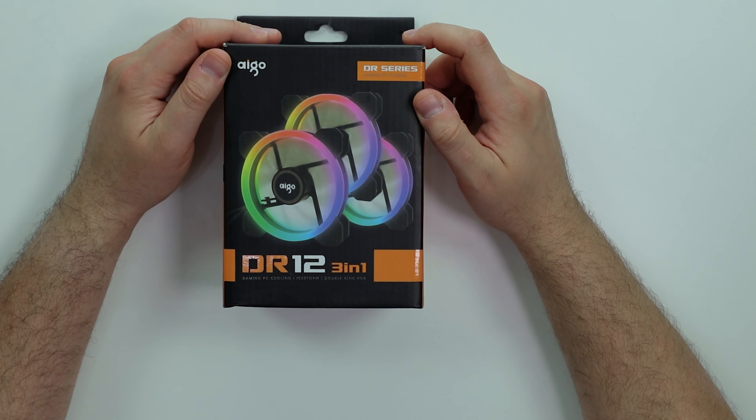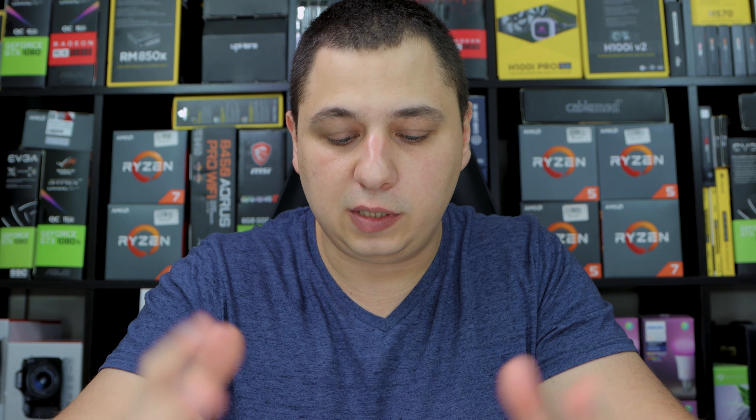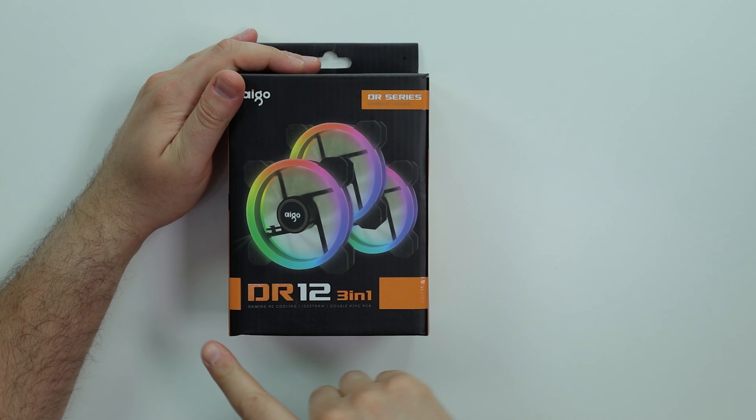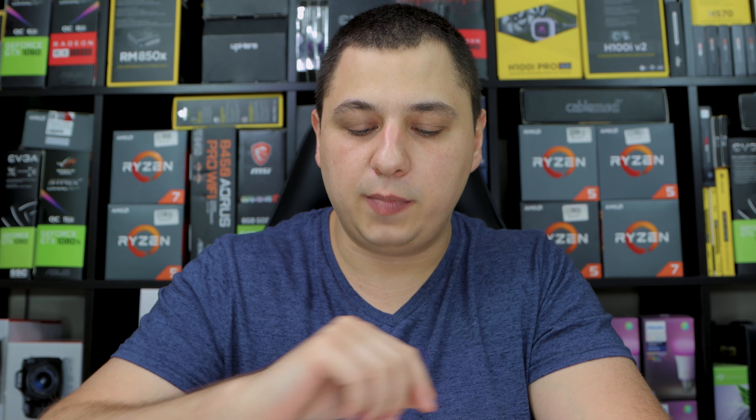These are from Aigo. Now these are the DR-12, the 2019 version. There was a non-2019 version — I did review that, I'm going to throw a card up there, definitely check those out. Now these are 120mm fans. I'm going to show you guys the non-2019 and the 2019 version in a sec.